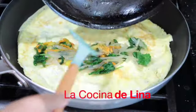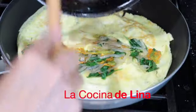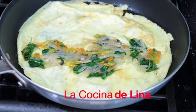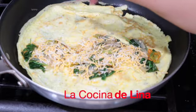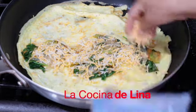Miren, ahora sí con su flor de calabaza, las espinacas y la cebolla. Bien rico este omelette. Le pongo su quesito. Miren qué rico va a estar este omelette, bien bueno, bien delicioso.